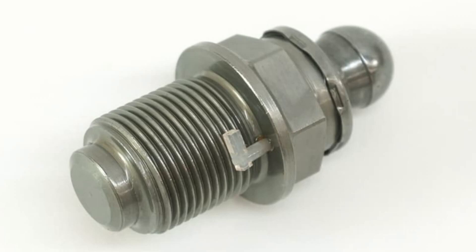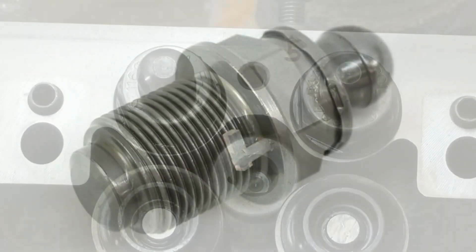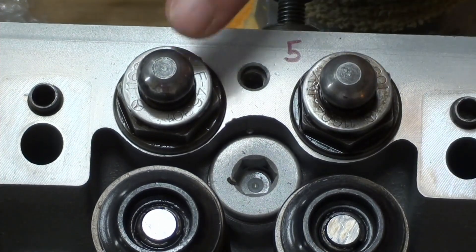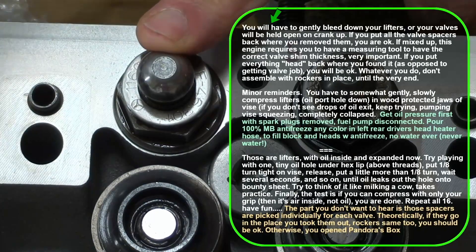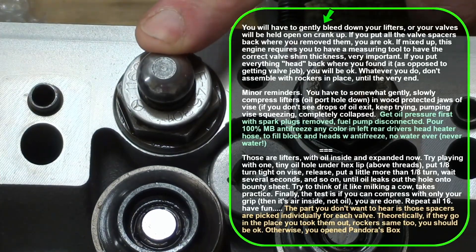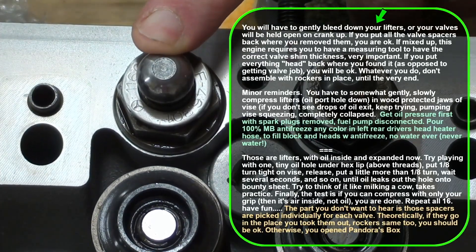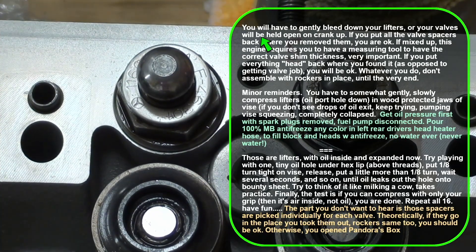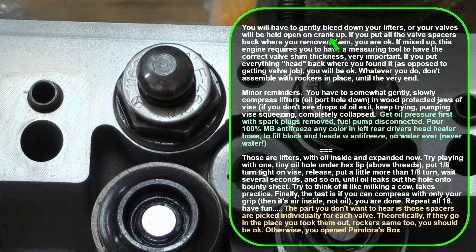In another video titled 'Installing Valves and Valve Stem Seals,' I had already installed these lifters. But then I learned that these things need to be bled down, or your valves will be held open at crank, so we've got to take care of that.